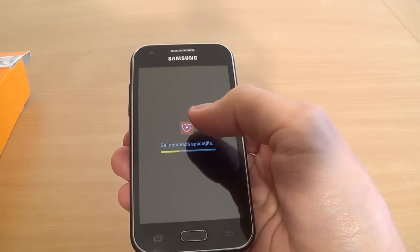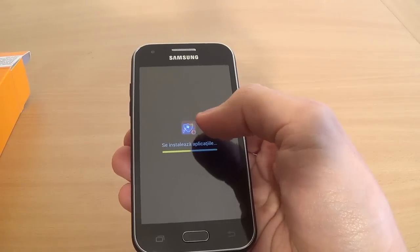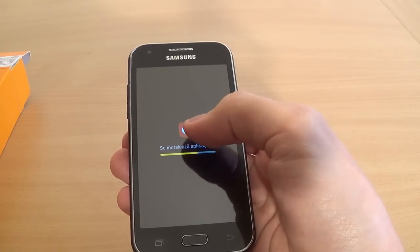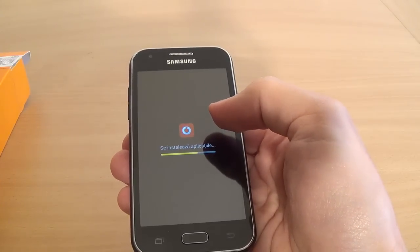Now installing the drug box, some antivirus, and some applications from the Vodafone network.